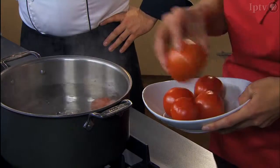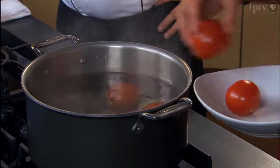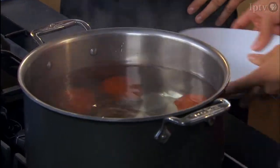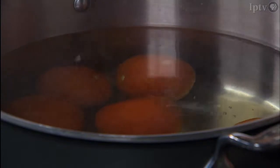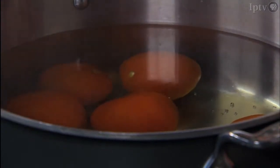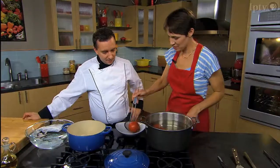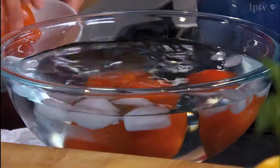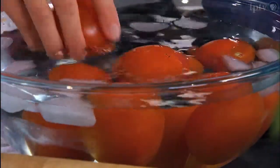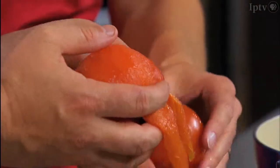Very hot boiling water — try to avoid burning myself. You're going to see where the crust is; it's going to start peeling off slightly, and that's when you know they're ready. Then we're going to put them in that ice bath over here. The skin's already peeling away. That'll just stop them from cooking and help us get the skin off very, very easily. That just peels right off — it's actually nice to do that, I kind of enjoy it.